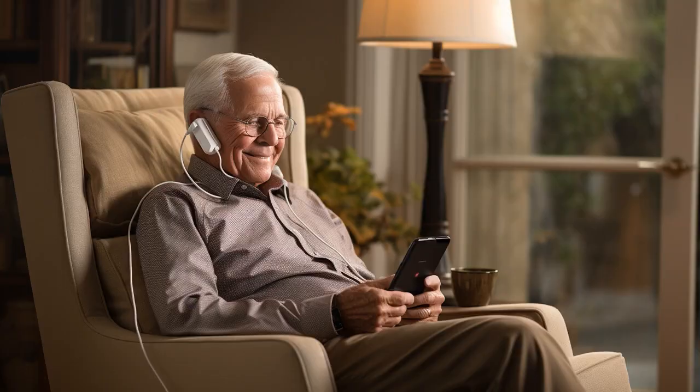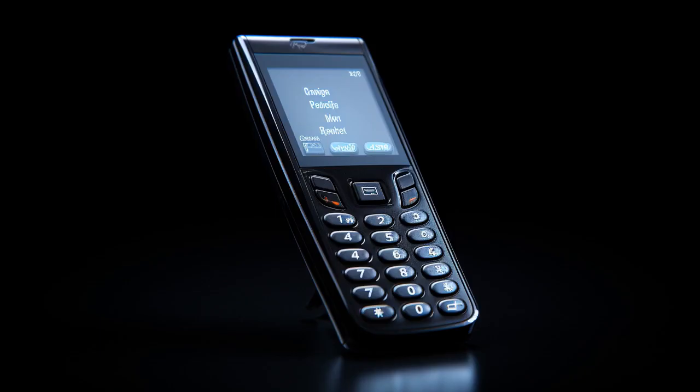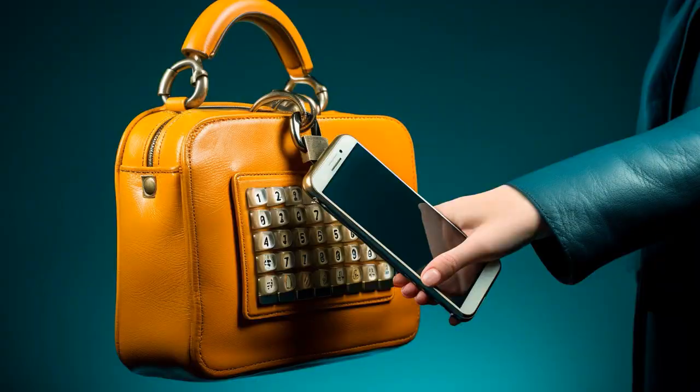And now, let us explore 11 practical tips on AT&T flip phones for seniors 4G.